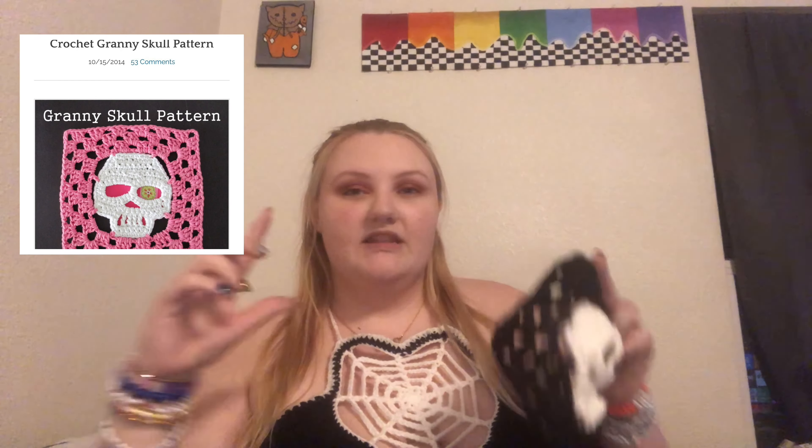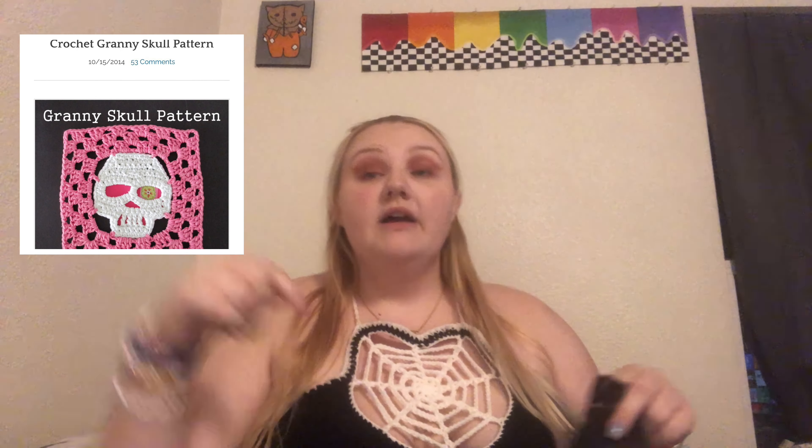I'm going to cut right to it because there's a lot of footage that I have that I've already filmed and I'm still not even done with this project. The project in question is the Skull Granny Square Pants that were trending last year on TikTok. I've made a couple of these squares — they kind of match my crocheted top right now. I'm probably going to have to go get more yarn, so we'll have a Walmart trip in this video. I'm going to show you guys how I made these squares and leave the pattern I use down below, or you can look up people on YouTube who have done it.